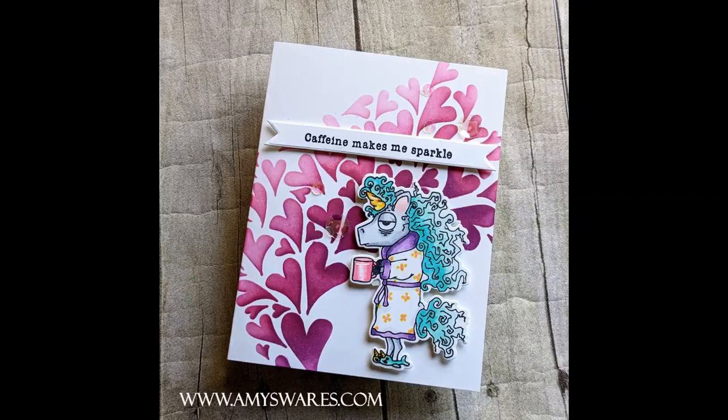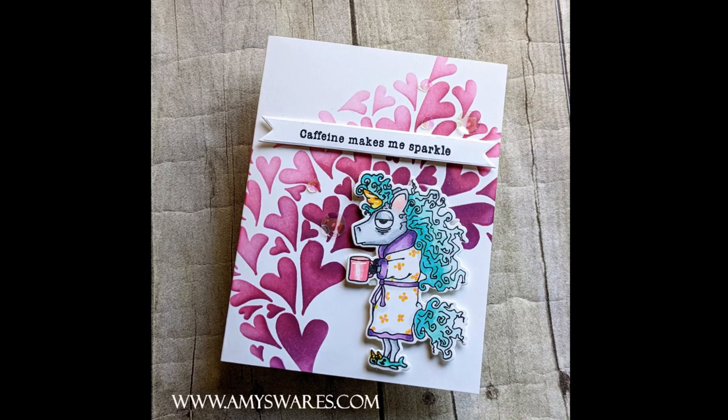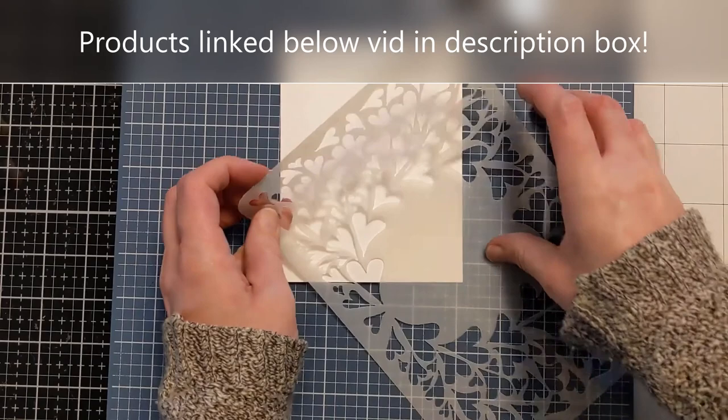So caffeine makes me sparkle — it sure does, it's actually my lifeline. I can't function without it. So anyway, I'm going to show you how I made this card.